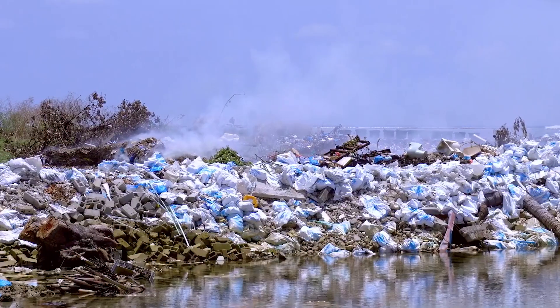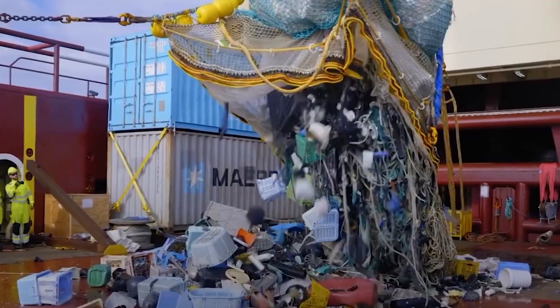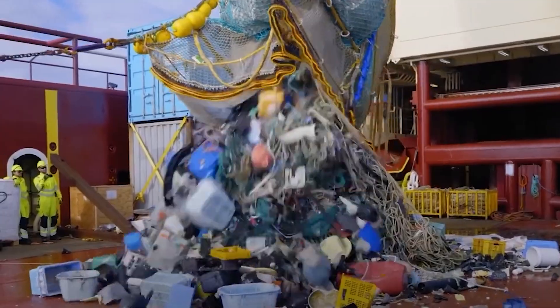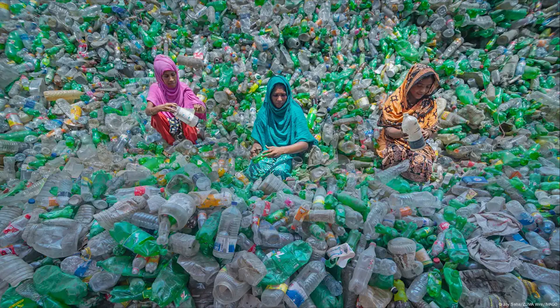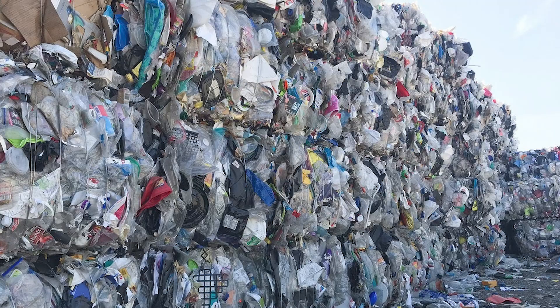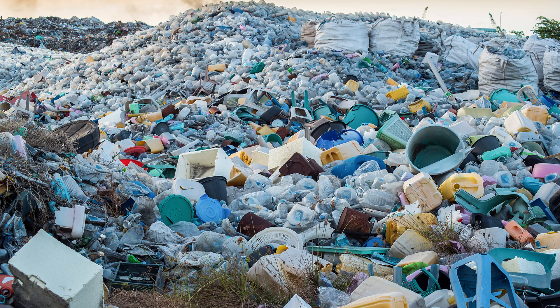Each Dirt Locker purchased saves the equivalent of 13 milk jugs from ending up in landfills or oceans. With nearly 100,000 milk jugs recycled every month, Dirt Locker transforms waste plastic into a sustainable solution, giving it new life to grow your garden, not our landfills.